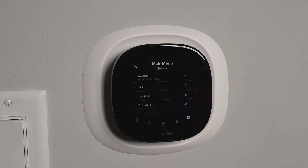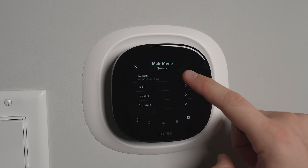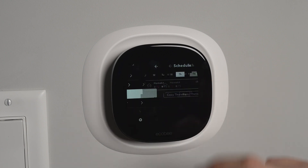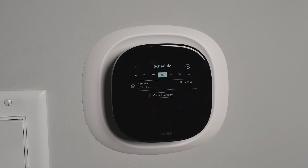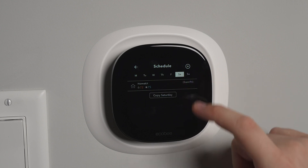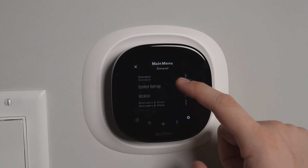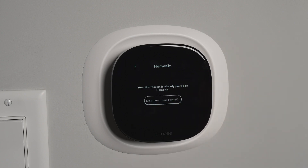There are some settings you can modify directly on the device that go a bit beyond what's available in the app, so it is better to modify those settings on the actual thermostat. You can change your Eco Plus mode for additional savings, and you can set up a schedule. I don't use the ecobee's built-in schedule — I only use a HomeKit schedule — because if you use both, the ecobee schedule takes priority over your HomeKit settings, so do keep that in mind.